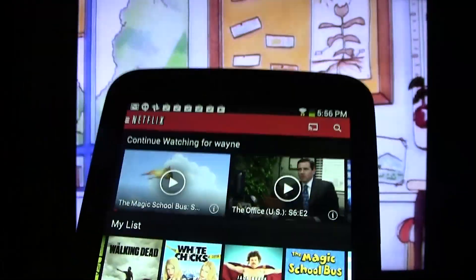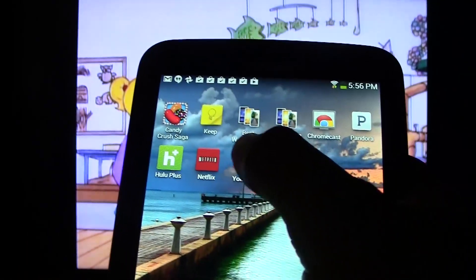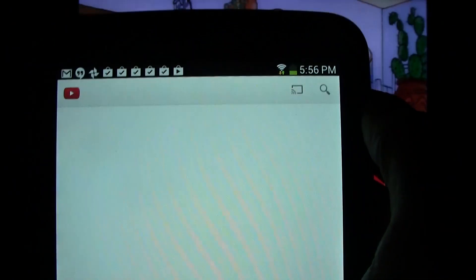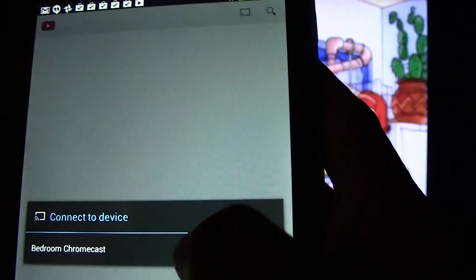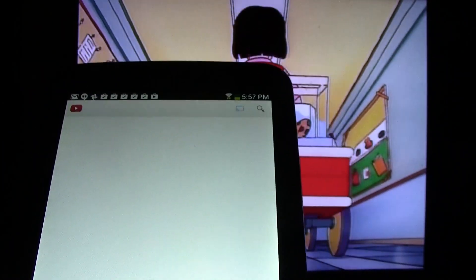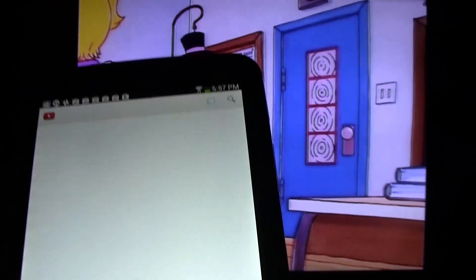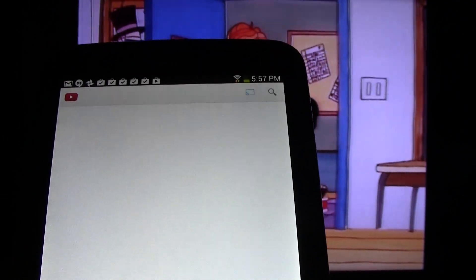If you turn it off and it's not responding to your tablet, switch to YouTube — I found the YouTube app tends to work the best with it. So we can go to YouTube and tap the Chromecast symbol again, then tap Bedroom Chromecast. What it's going to do is, once it finishes loading, it's going to switch from Netflix to YouTube, and that will get it to turn off.